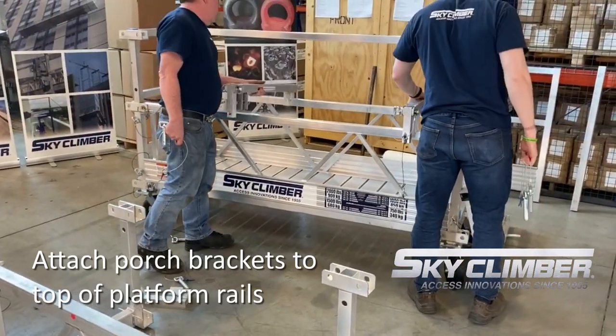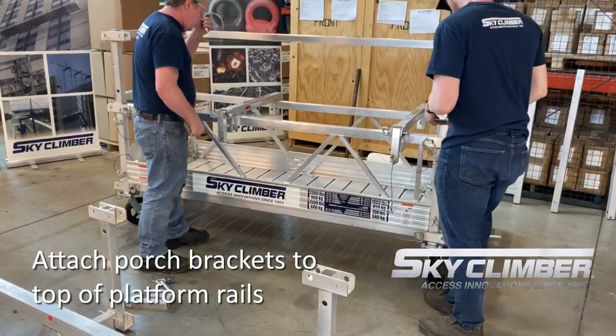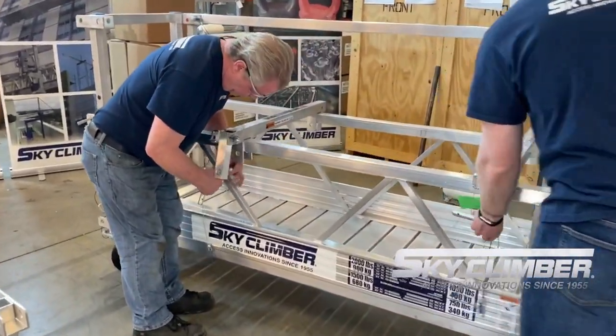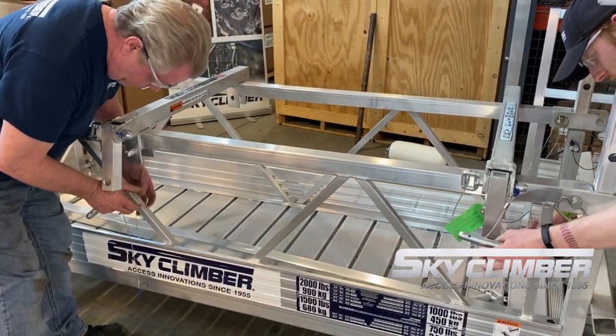The first step in installing a porch bracket is sliding the bracket over the mid-rails and pinning them in place on both sides. Note the size of the porch section you intend to use so you can place the brackets at the appropriate length apart.